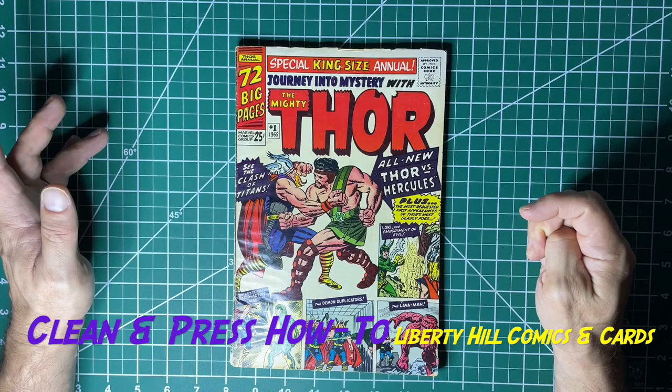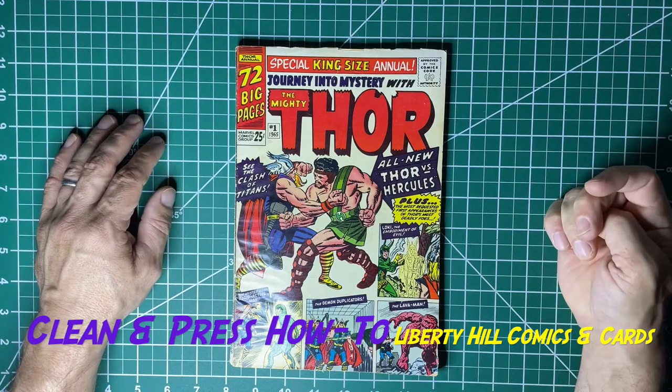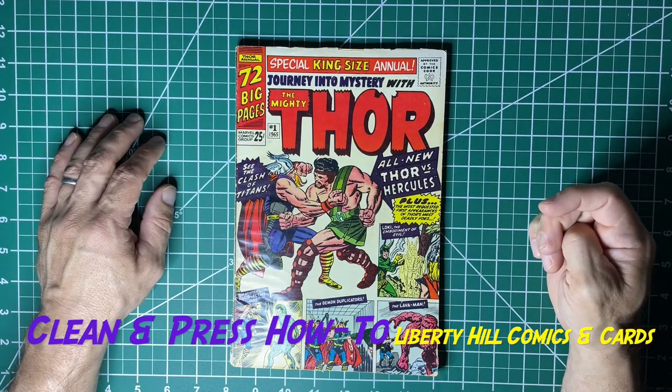Hope you enjoyed that short little walk-through of this book. Enjoy the hunt, and please take care of one another.